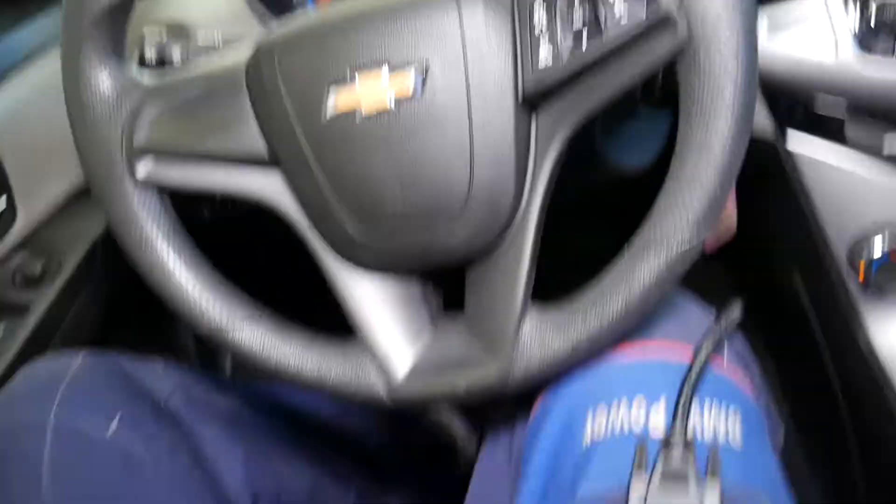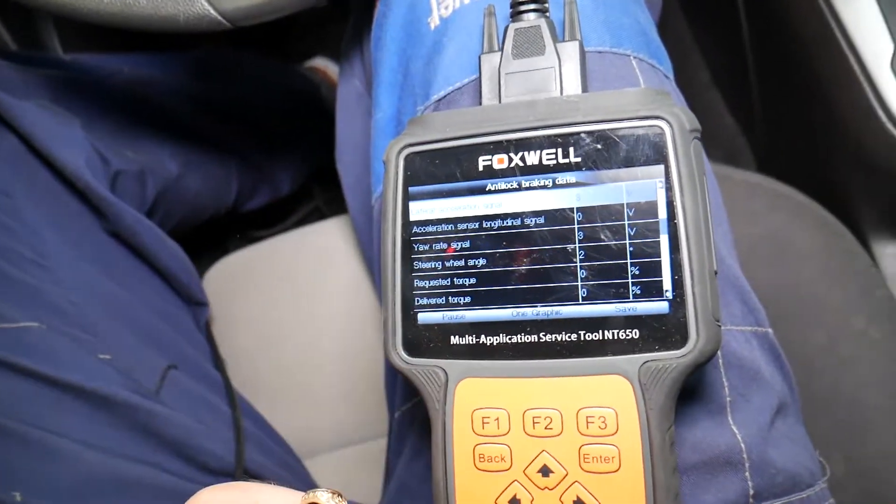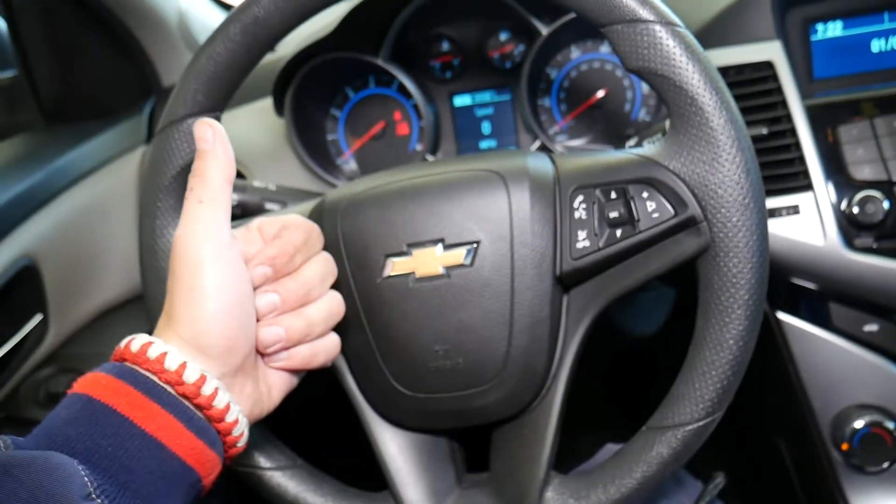You can see how much you can do with this scanner. Hopefully this video was helpful. This is the Foxwell NT650 scanner — thank you for watching and see you next time.